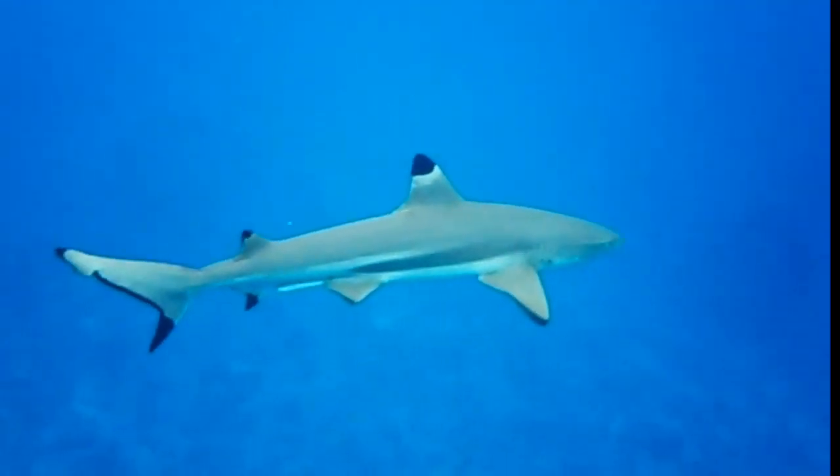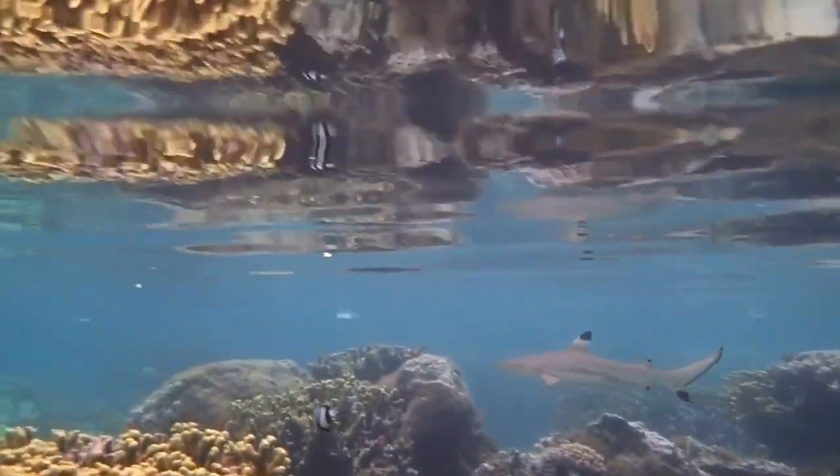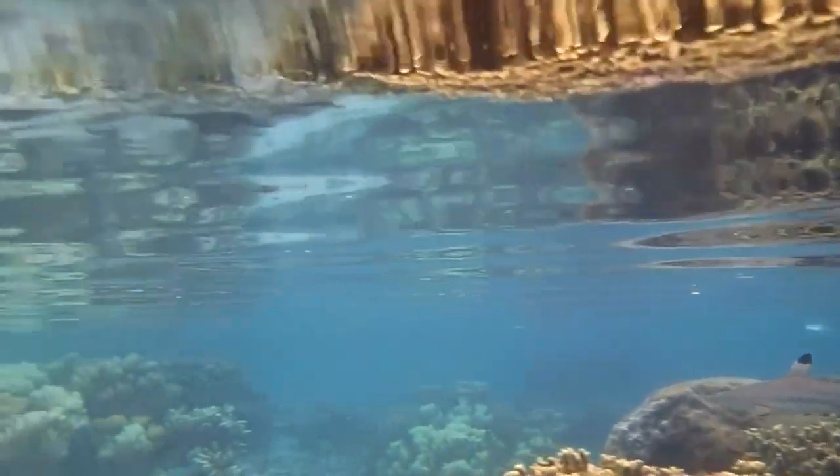They are usually found traveling singly or in small groups. They have to keep swimming to push oxygen-carrying water over their gills to breathe.